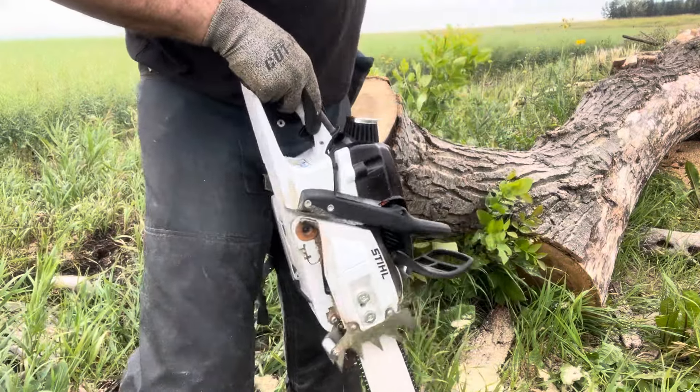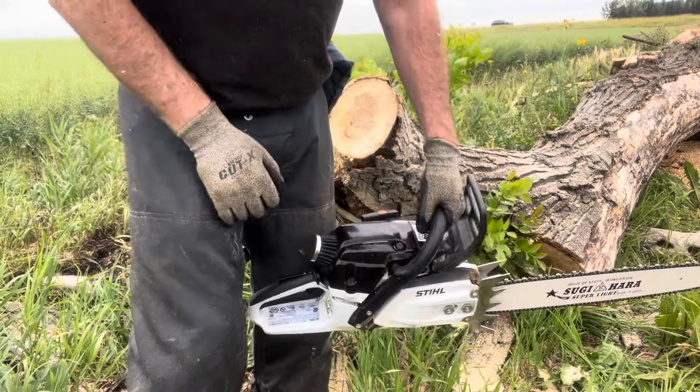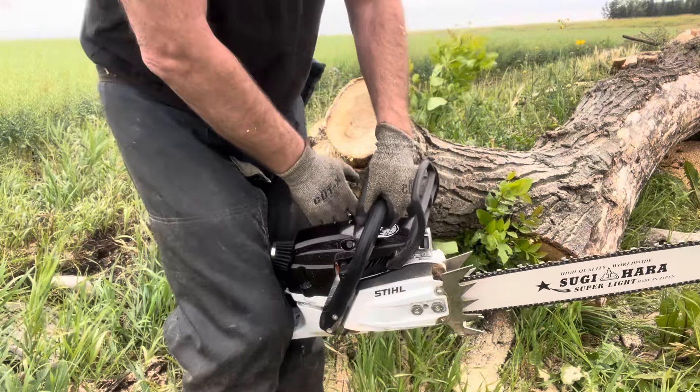I just did a bunch of work on the other end of that big poplar, but we'll do a couple cuts with it here. We'll show you — it's still got the decon.